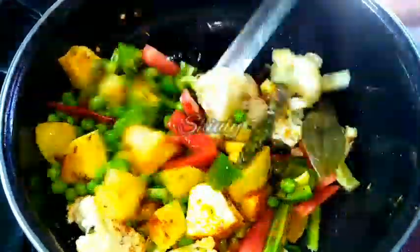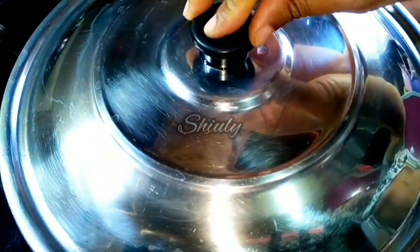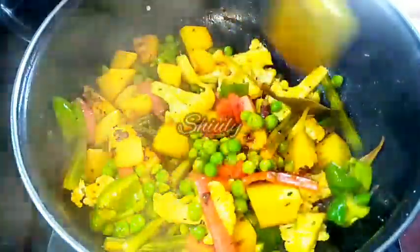After mixing, we cover the pan and cook on low heat until the veggies are cooked about 50 percent. Now the veggies are cooked 50 percent.